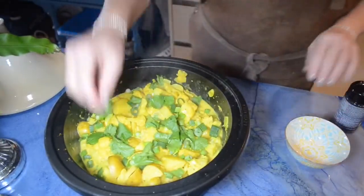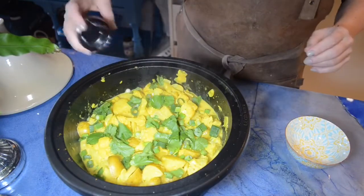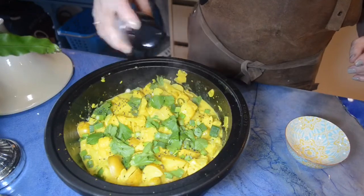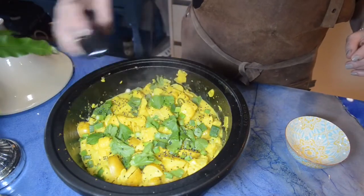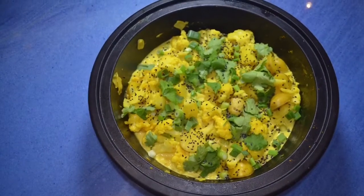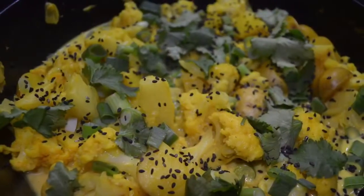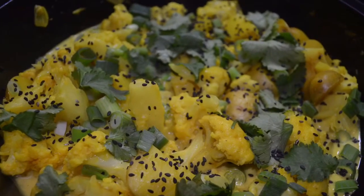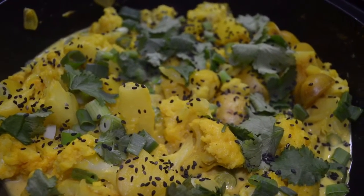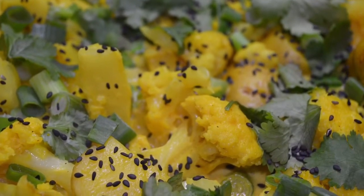I have to say sorry for the quality — my camera is out of focus all the time, so I hope it doesn't bother you too much. If you like my dish for today, please subscribe, like, and share. I wish you a very nice day and hope to see you soon back on my channel Simply Miranda. Bye bye! By the way, next time I will use fresh ginger — it's more tasteful.